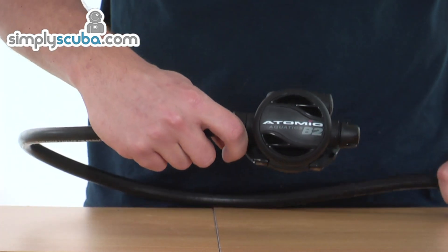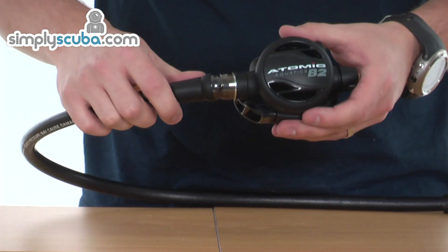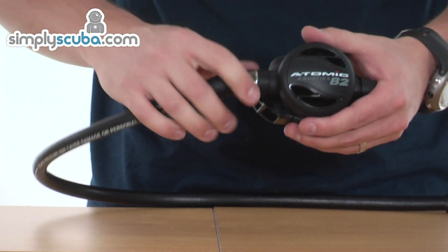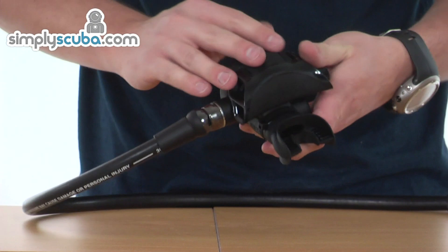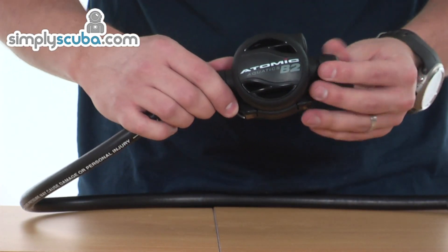And then on to the second stage. The second stage is fitted with a very nice, smooth-flowing swivel, finished in a black anodised colour, so it gives it nice styling. The second stage itself is also finished with a black gloss on certain points to give it a more refined styling.